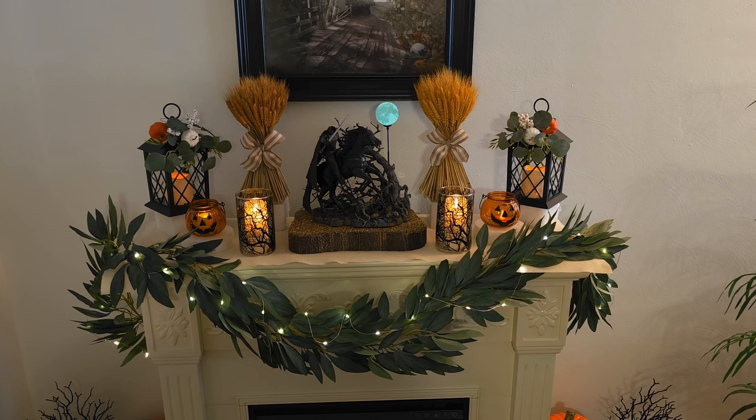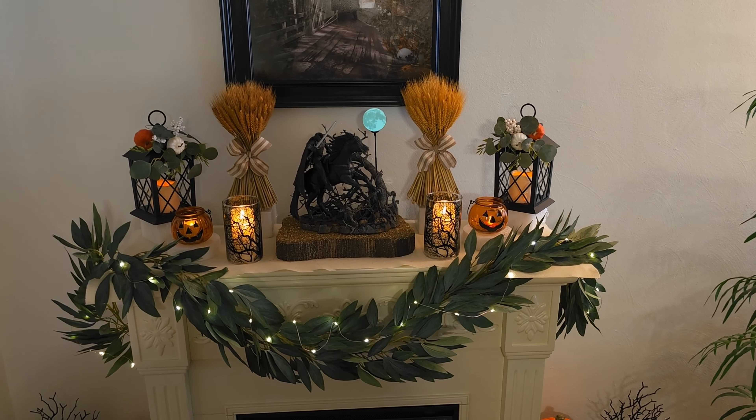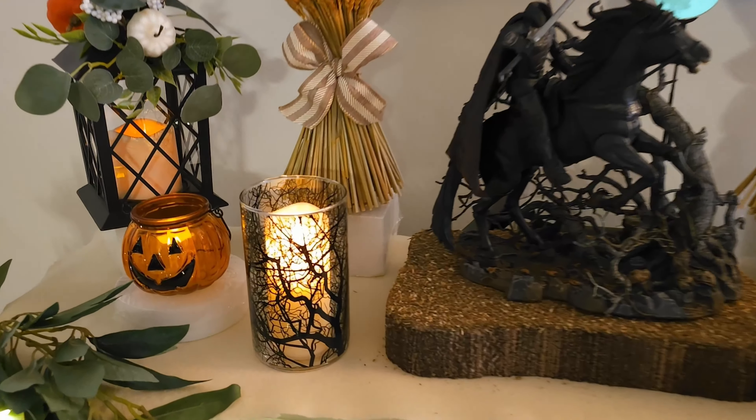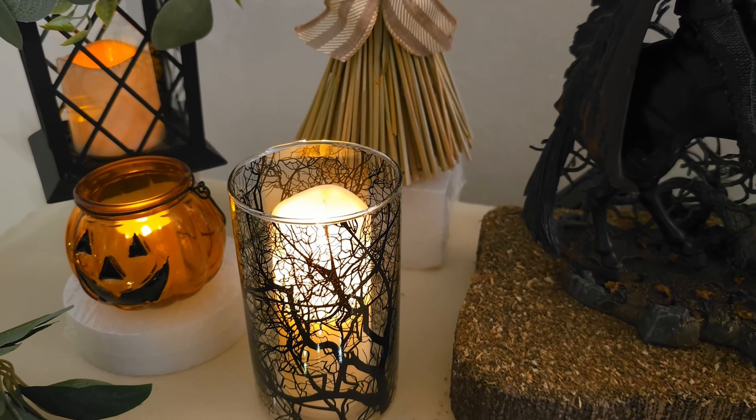Next I added some candles — these scary tree candles that I got at Michael's with my gift cards — and I added pumpkins to tie in with my Headless Horseman pumpkin theme. I then put some LED candles in them.